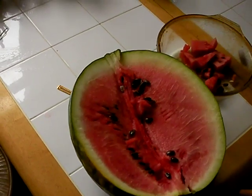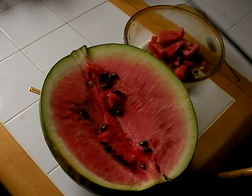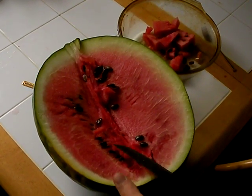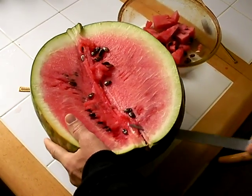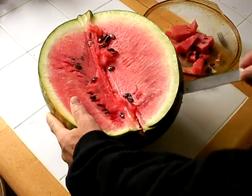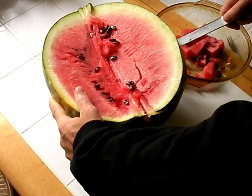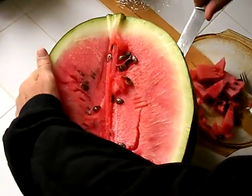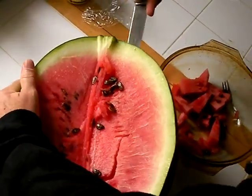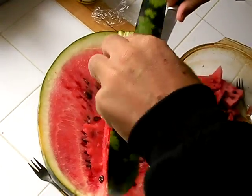I took any knife — I don't know if this is the right knife or not — but cutting away from yourself, cut as thin as possible along the outside so that you have a nice thin slice, like that.